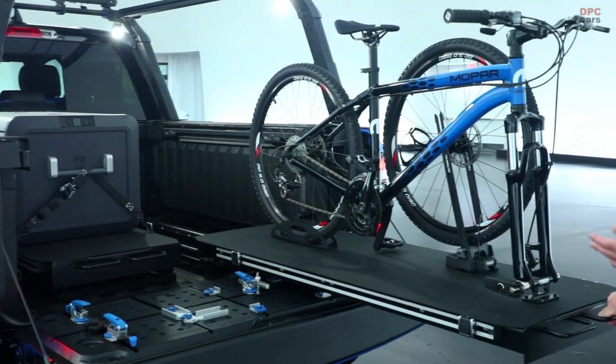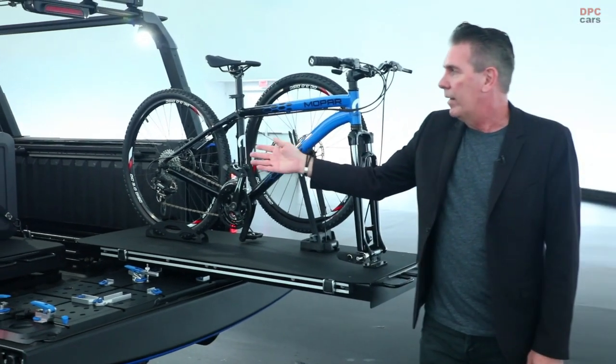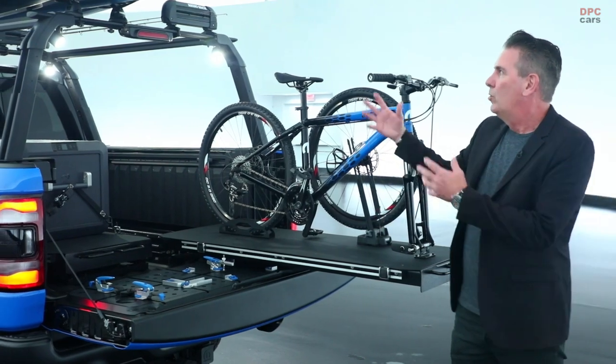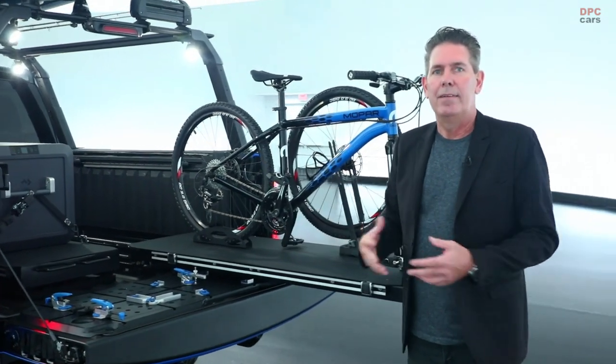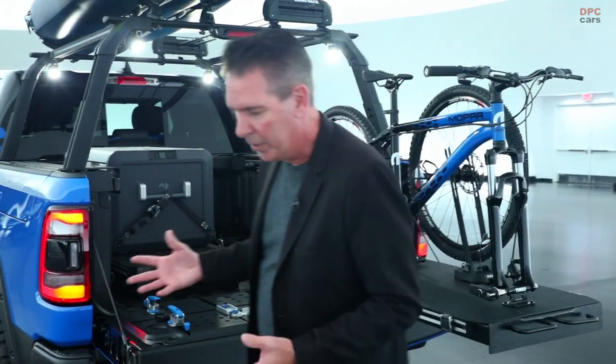We've also incorporated our Expert Tech Dual Slide Bed Slide that can hold up to 2,000 pounds. This is great for ease of pulling things such as the mountain bike off of it, or the Dometic refrigerator-freezer that we've incorporated onto the side. We're showing this vehicle as something for somebody that wants to get out on the weekend, enjoy themselves, and make their weekend a little bit more enjoyable.